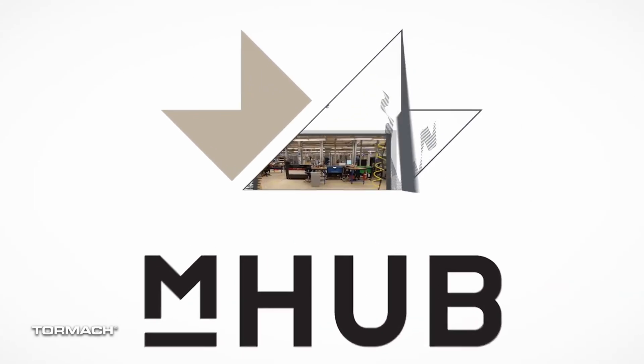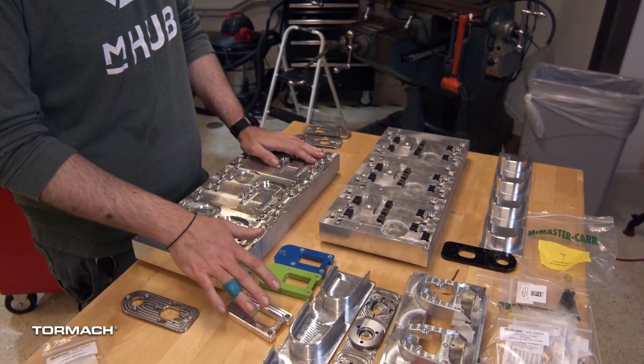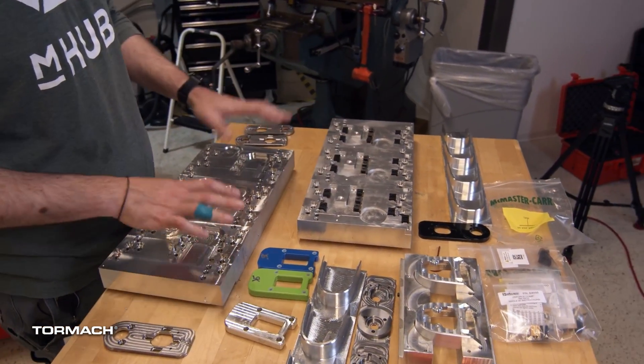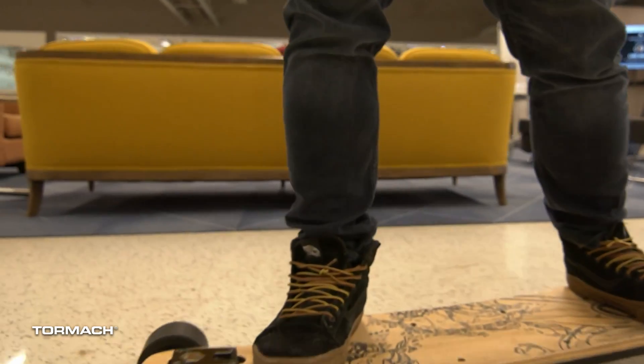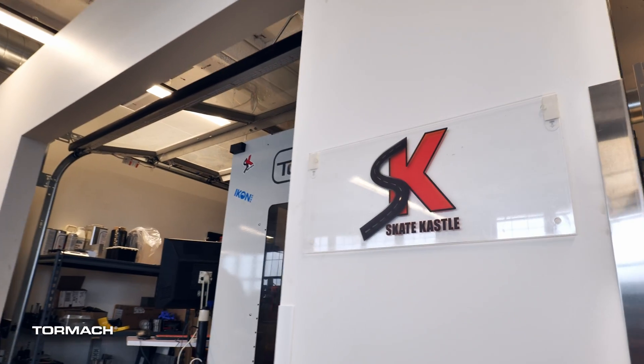mHub is an innovation center. We first started here about six years ago. We use it for manufacturing, prototyping, and product development. I found out that mHub existed and it allowed me to develop and prototype the product myself instead of having to spend capital on someone else building it. mHub has been critical to our business and being able to start it here in Chicago. It gave us access to equipment that in the beginning we would have otherwise been unable to afford, as well as talent and resources that have been critical to our success.